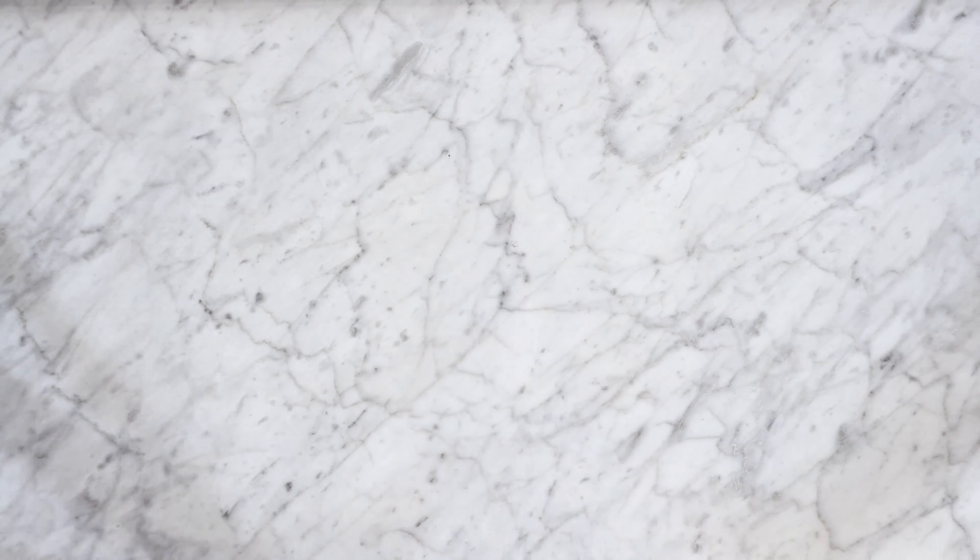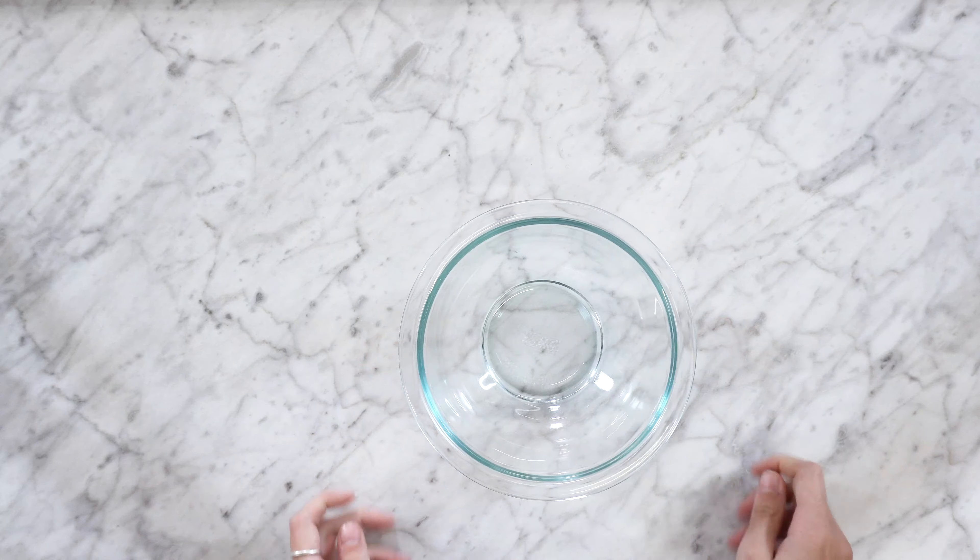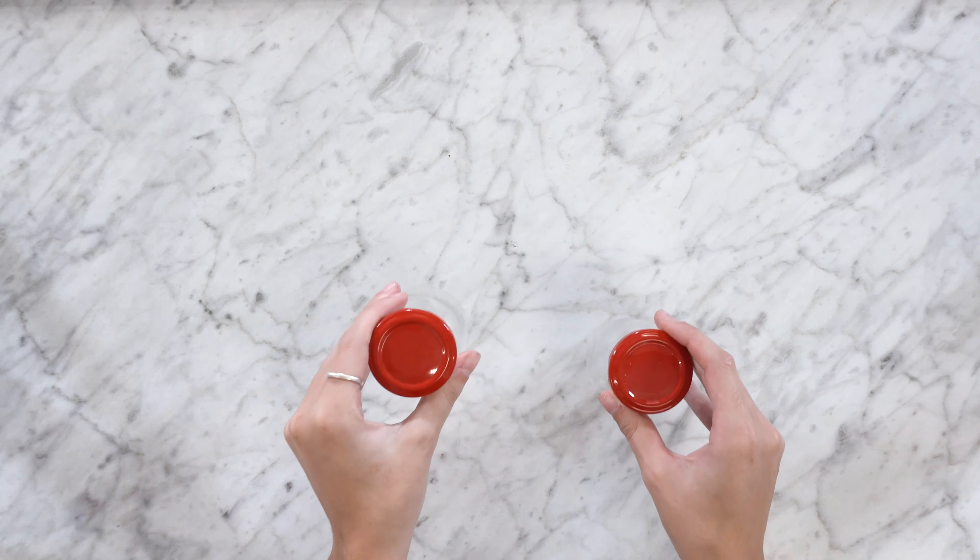First you're going to want to gather your supplies: a whisk, a mixing bowl, and a container of your choice.